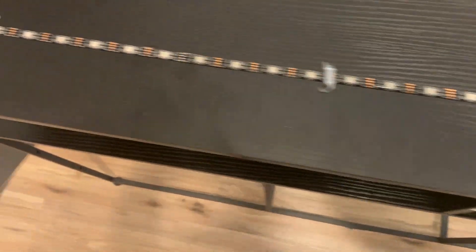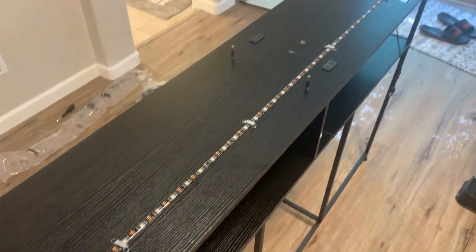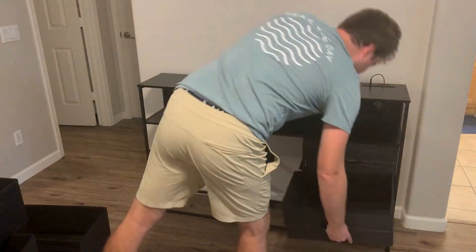Here's what the LED lights are going to look like on the bottom of it — they're just double-sided tape that you can stick to the top of the dresser. They do give you rubber brackets, but you won't even need to use these if you didn't want to.